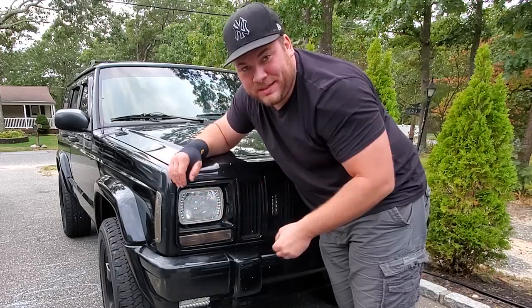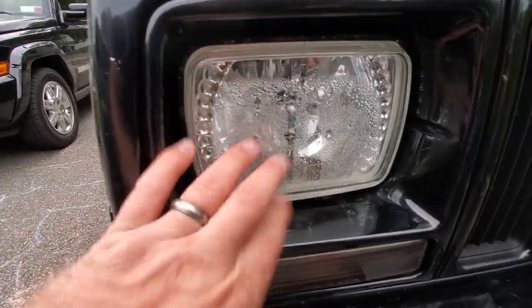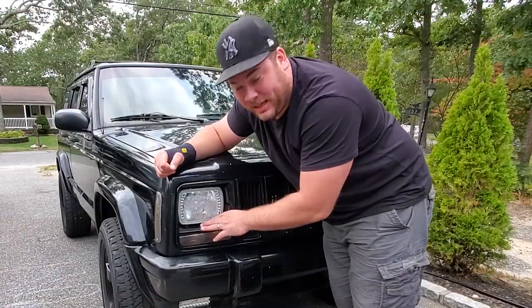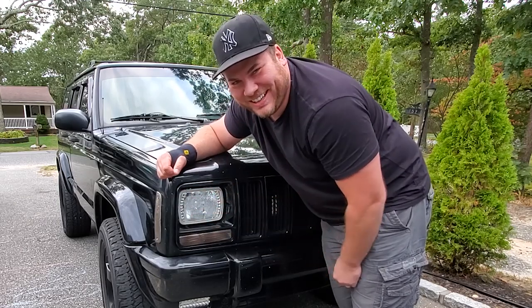We're gonna take this out, dry it up, seal it, and put it back together, because I have to go out tonight and driving with a headlight like this is embarrassing. We're gonna pull this headlight out, take off the grill, take out the headlight door — the headlight should pop right out — then we'll empty the sucker. Alright, let's get started.